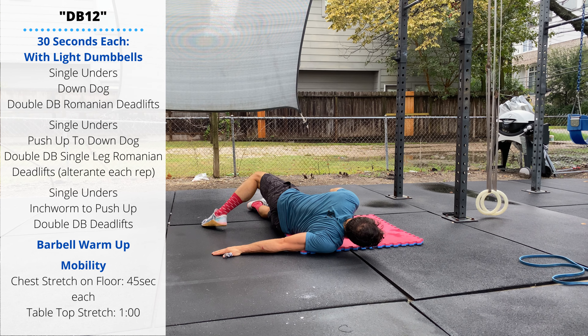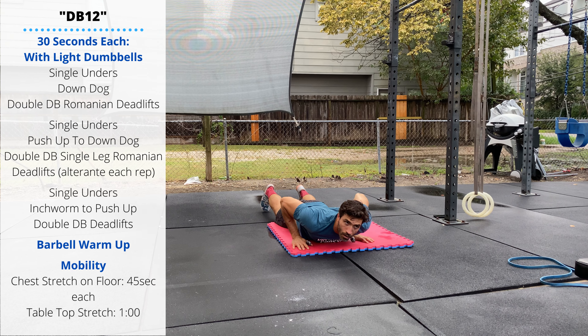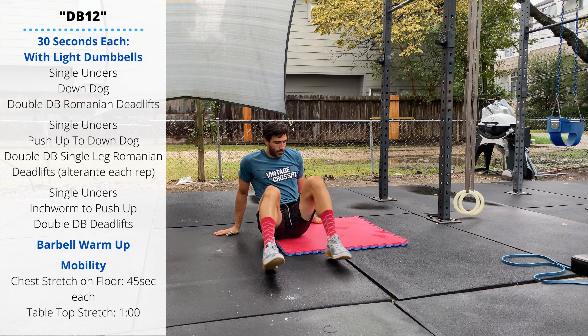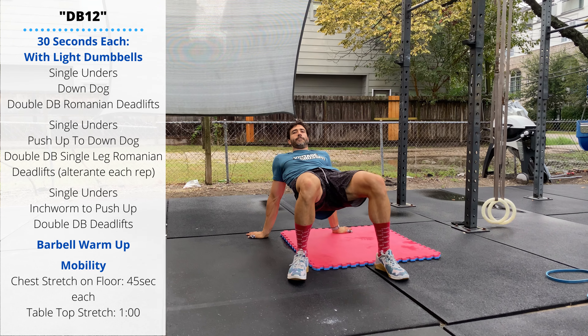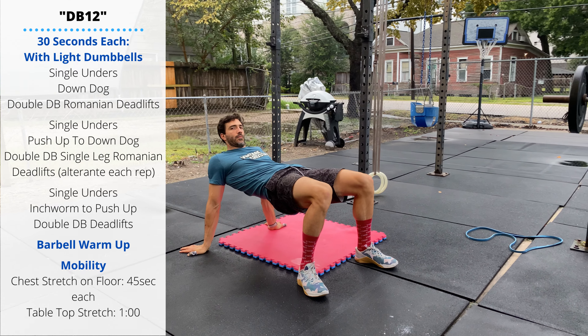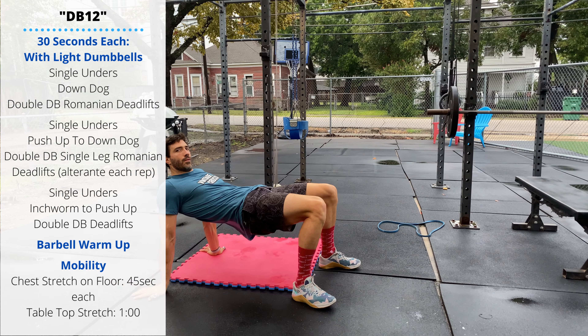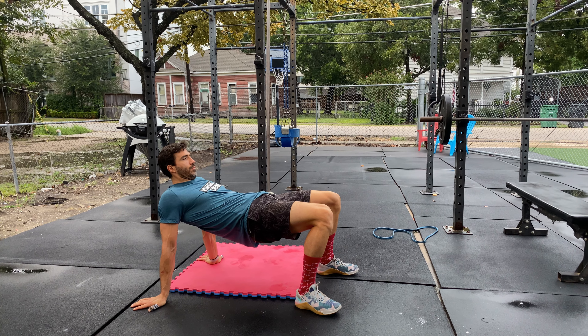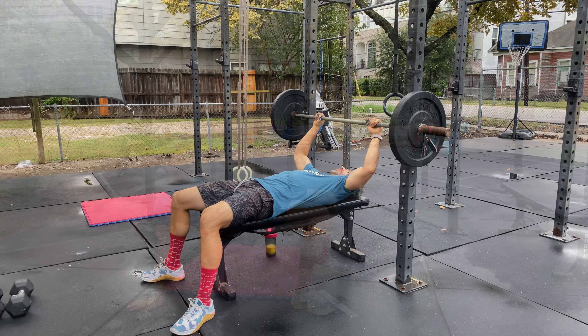After the chest stretch we'll perform a one-minute tabletop stretch. You'll be on the ground with your hands facing back, and we're trying to push our hips into extension. This is the tabletop stretch — you should feel this through the chest, shoulders, biceps, and forearms. Do your best to keep the hips extended.